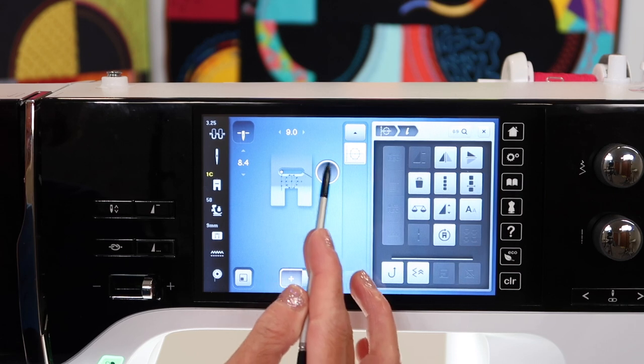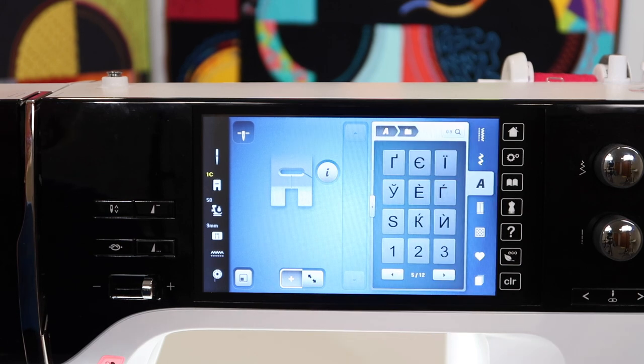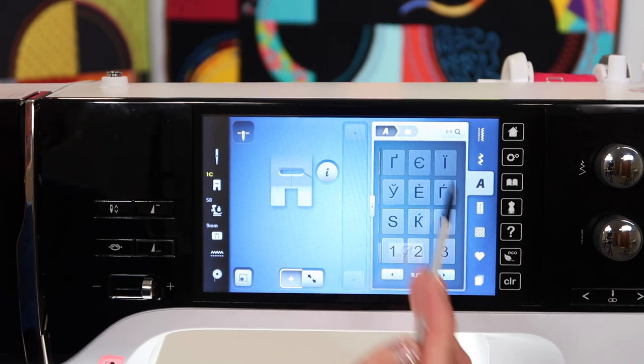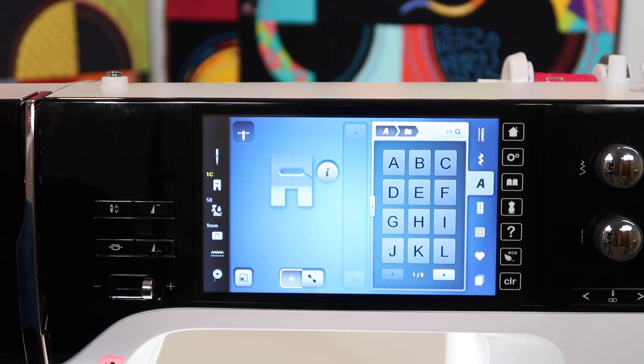I'm going to delete this — touch the little I, then find the trash can to clear out anything you don't want on your screen. Let's go back to our letter choices. You will have uppercase and lowercase, and you can scroll through all of these to find everything you are looking for — that's nine pages of scrolling.